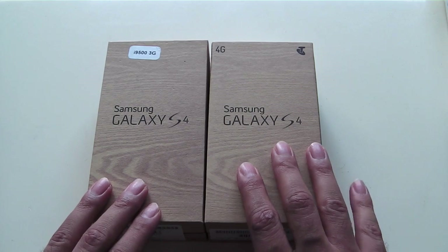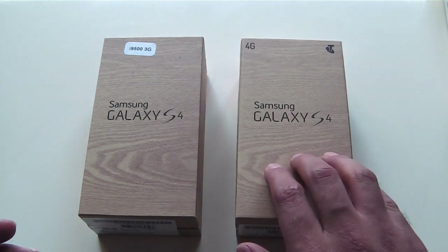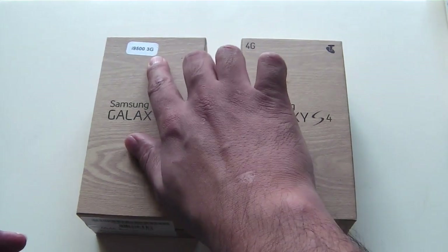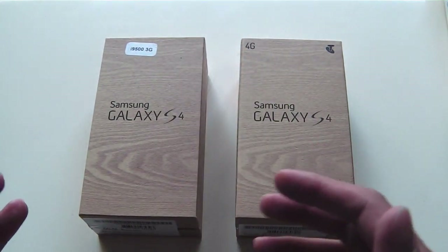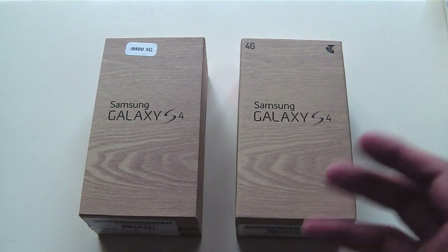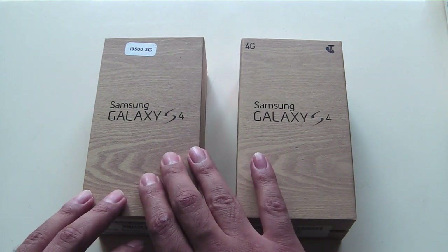I have with me the Samsung Galaxy S4, and not only do I have the 4G version — this one is the quad-core 1.9 GHz version — I also have the octa-core version. In this case this one is 3G; you can get the octa-core version in 4G as well depending on which market it is available in, but this one is a 3G model. What I'm going to do is an unboxing of this model here.